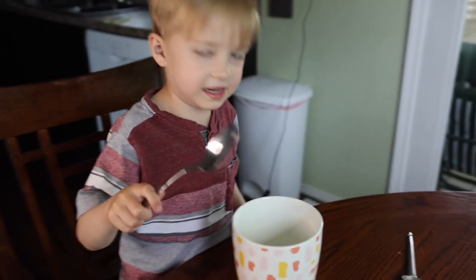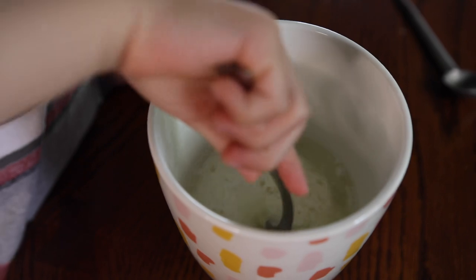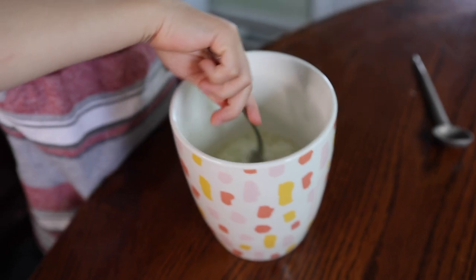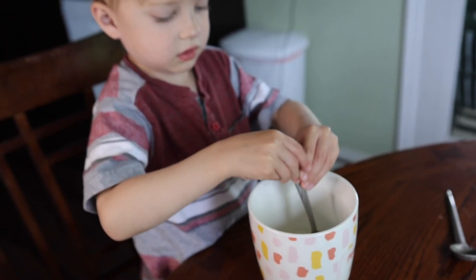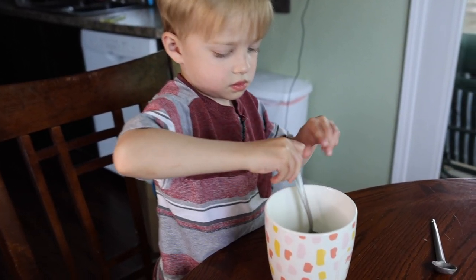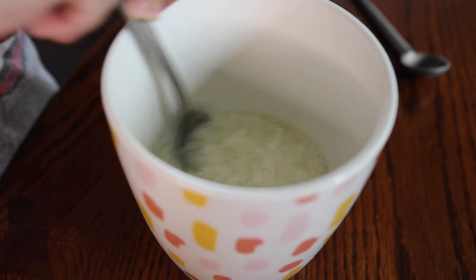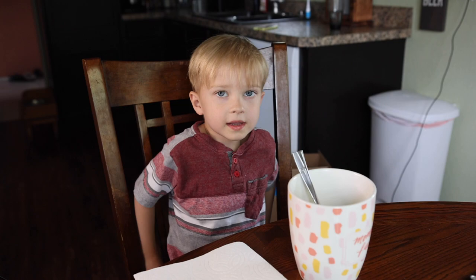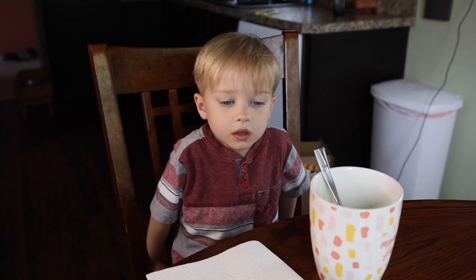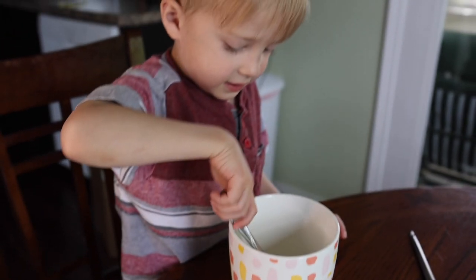Start mixing. Start scooping the milk chunks and placing them on a paper towel. A lot at the same time.